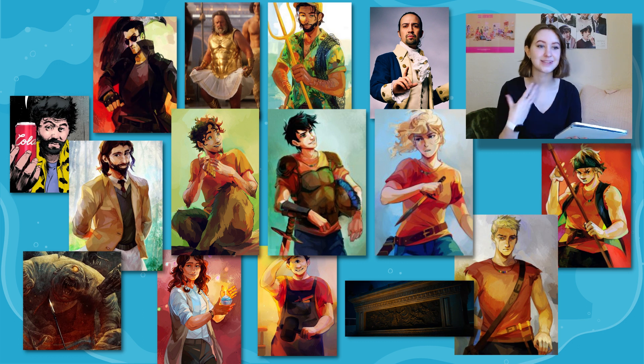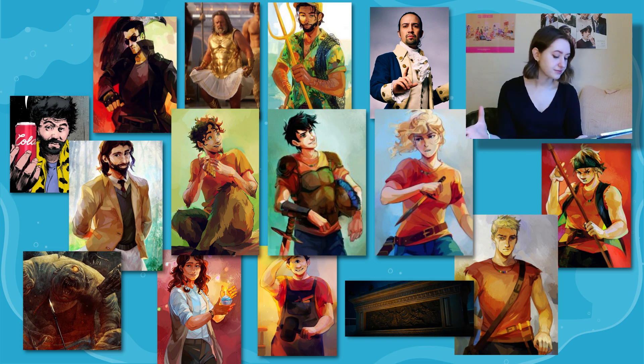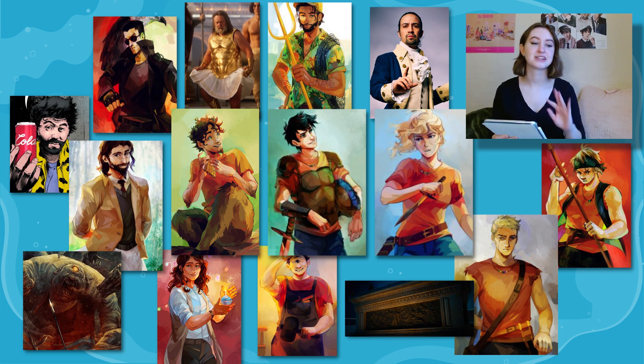Percy gives Tyson a brief version of his and Annabeth's family lineages and lives, since Tyson is confused. Annabeth gets impatient and says they need to hail a taxi to get to camp. She pulls out one of the golden drachmas — the currency of the ancient Greek world — and throws it onto the pavement, where it disappears. The ground ripples and a taxi appears that looks like it's made out of smoke.